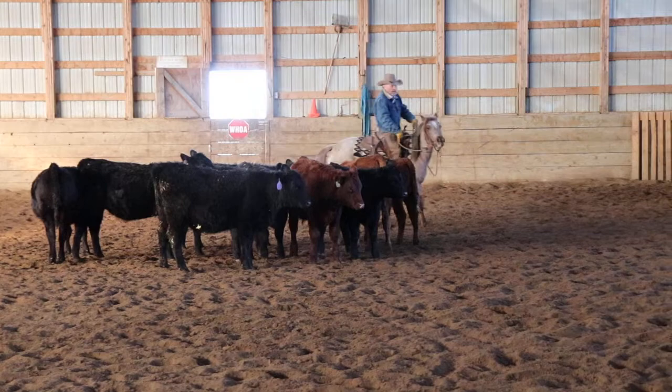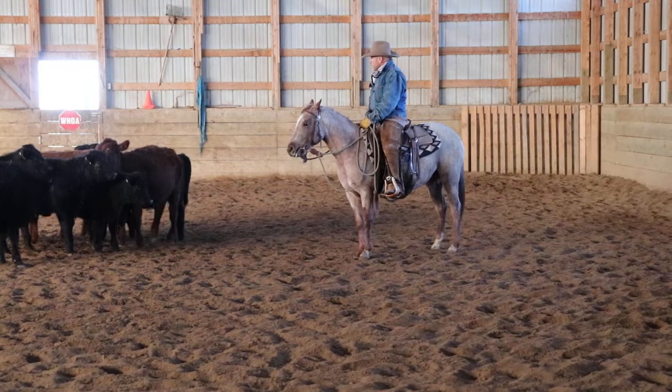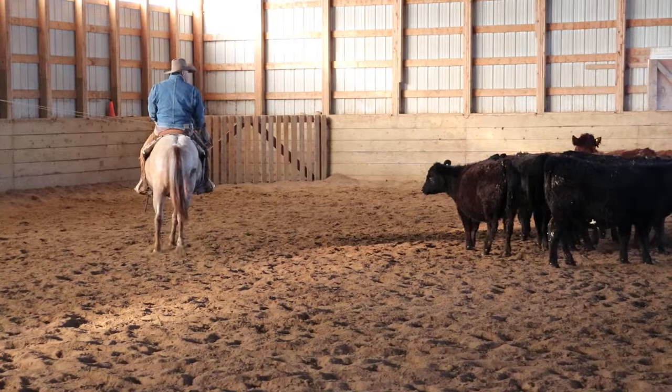These cattle are pretty quiet, and you wouldn't have to use a herd to do this if you only had a couple at home. We've got enough cattle here to make a nice little herd, but if you only had maybe a couple of bucket-raised calves or something at home, you could do a similar deal.